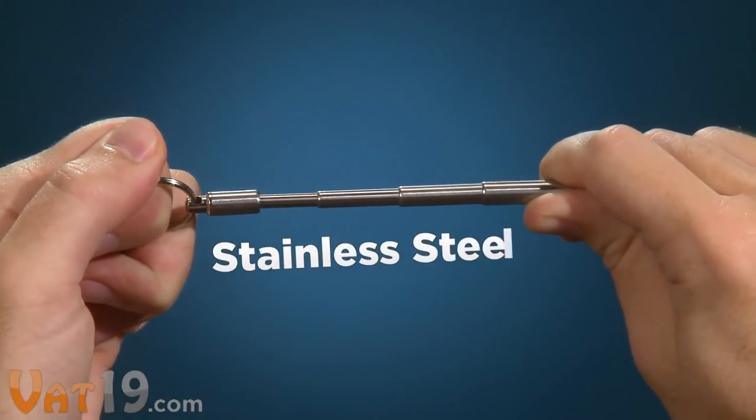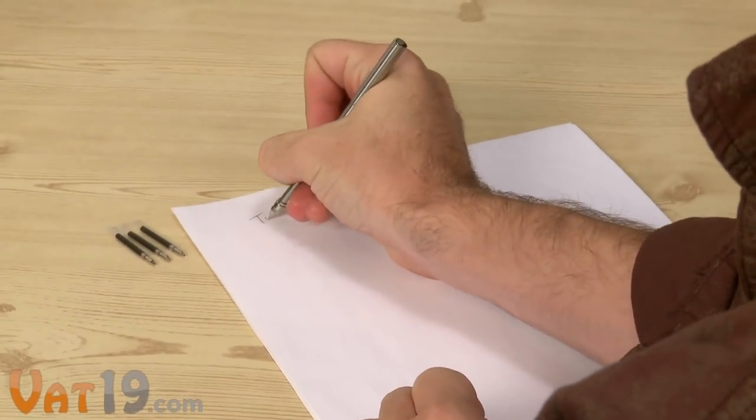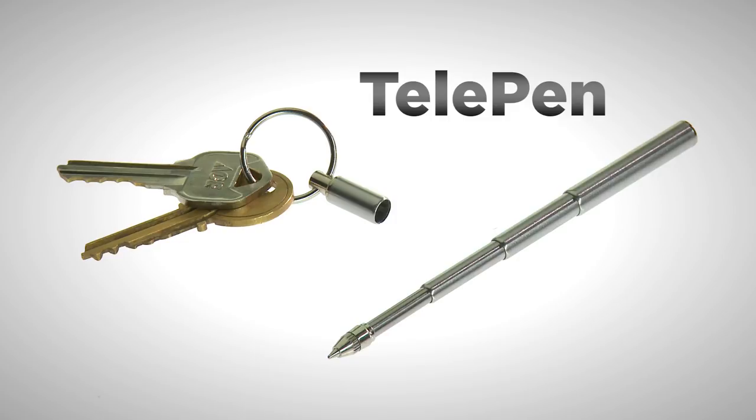Just pull apart its stainless steel telescoping tubes, give it a firm tug, and the pen separates from the cap. You'll even get three ink refills with your order. The telepen.